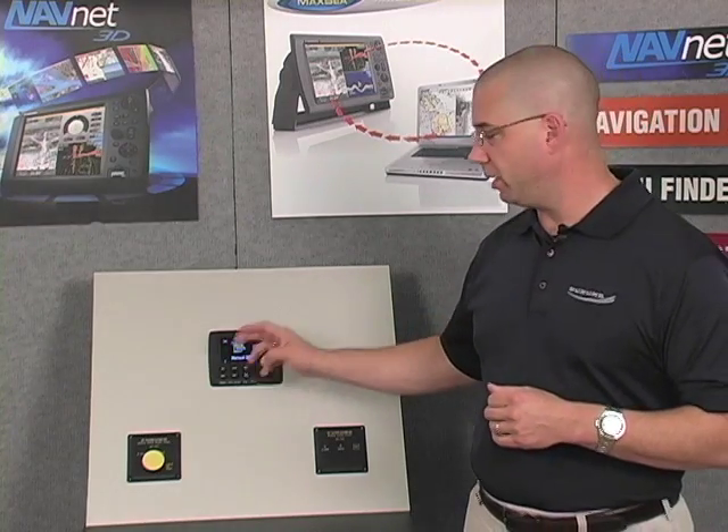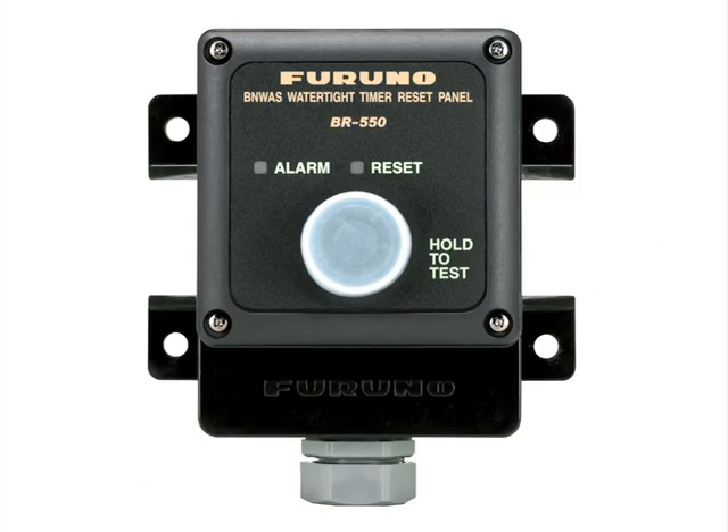When we look at the layout on the bridge of a vessel, it's important to understand that there are some key requirements for where these different system components are installed. We'll have the main alarm panel installed in the bridge console, generally along with one reset button — and it's important to note there is also a reset button on the main alarm panel itself. Another reset button generally will be installed at or close to the chart table, with the requirement that the button be installed within 45 degrees of thwartships of the vessel so that you can maintain visual cognizance of where the vessel is oriented. It's also required that reset buttons be accessible from the bridge wings, and we do offer waterproof reset buttons if outside installation is required.